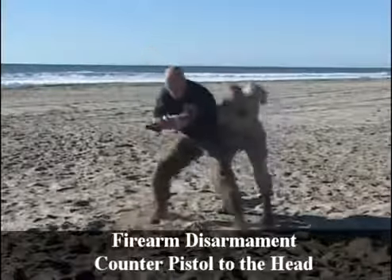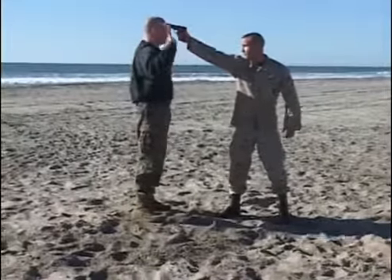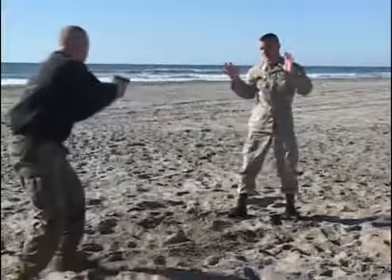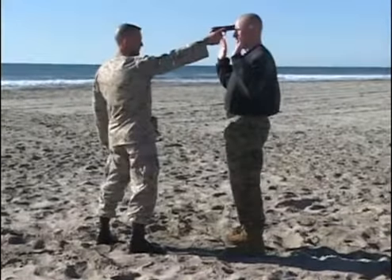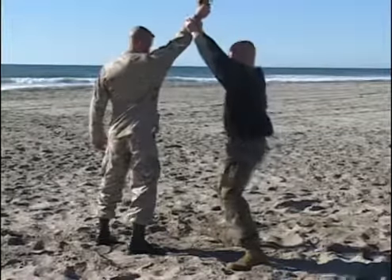Black belt firearm disarmament, counter pistol to the head. If you encounter a situation where an opponent is pointing a pistol at your head, and the distance is such that you can disarm, this technique is very effective.